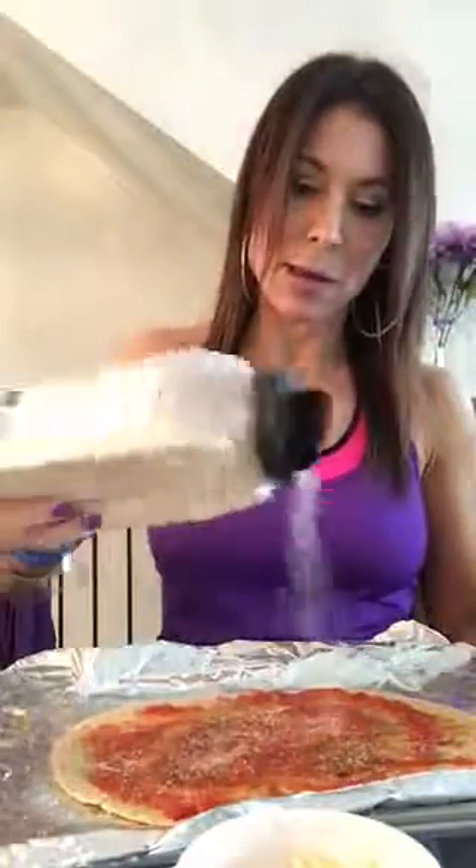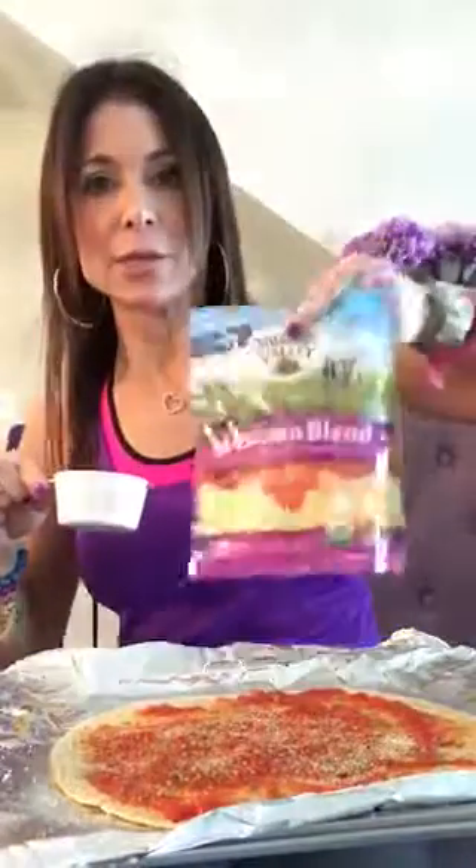Because I like them really flavorful, I take some Italian seasoning and just sprinkle a little of that on, then a little bit of onion powder. Then I take my shredded cheese — you can use any cheese.